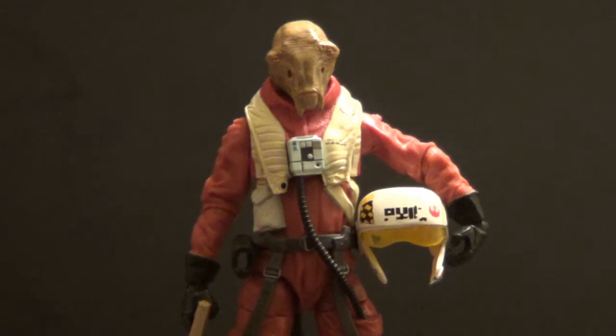Hello YouTube, B3 back with another kicking action figure review. Today we have another Force Awakens Star Wars 6-inch Black Series figure, and it is the X-Wing pilot Asti. I think I'm pronouncing his name right — I'm going to show you his name on the box just in case.